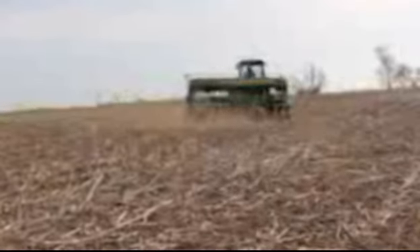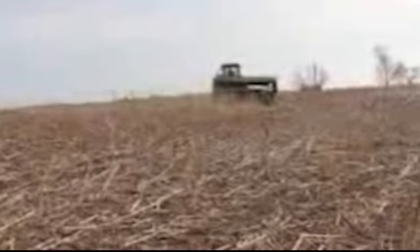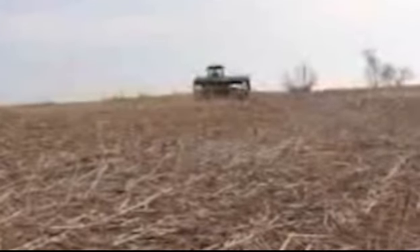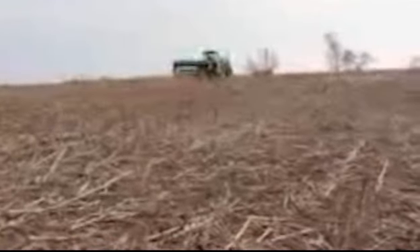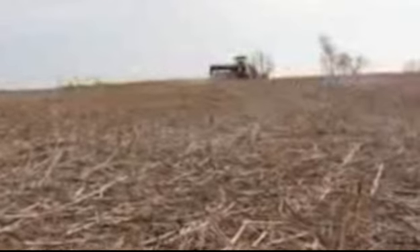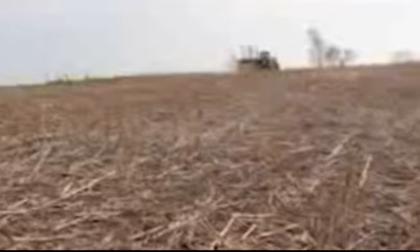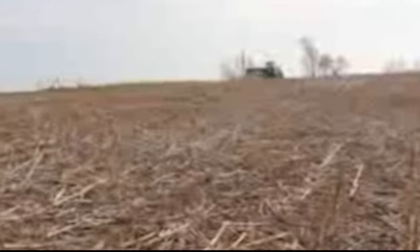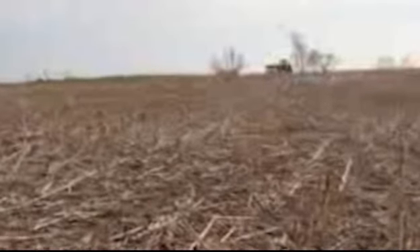You probably notice that our field isn't tilled up — the ground's not black — and we practice what's called no-till on our farm. That means we skip the part of planting where you till the soil up, kind of like you till your garden up at home. We just plant right over the top of the soil. It helps keep moisture in the ground, helps keep the dirt from blowing away, and helps keep it from washing away. So it's better for the environment and it's better for our soil.